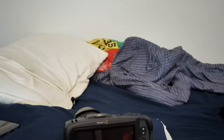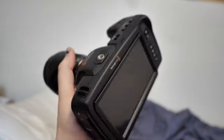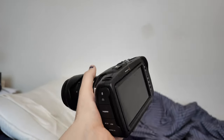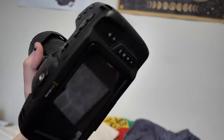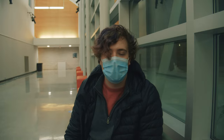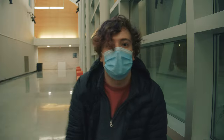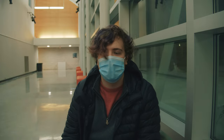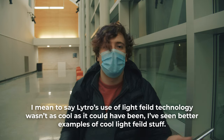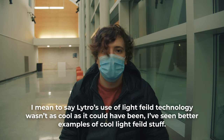I actually have a Blackmagic 4K right here. It's a really nice camera, but design-wise I have to say it doesn't look as nice as the Lytro. Even with cinema cameras like the Blackmagic, once you're focused, that's it — and there's no continuous autofocus. There are a lot of places you could apply Lytro technology where it would make sense. But considering the whole thing is just a way to calculate a depth map, I think that's probably why they went out of business.